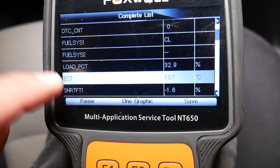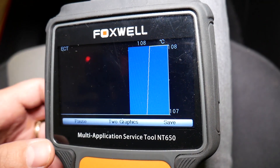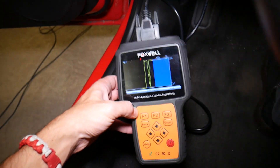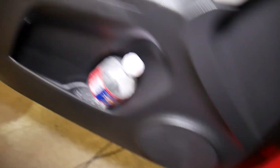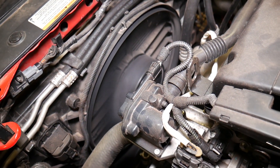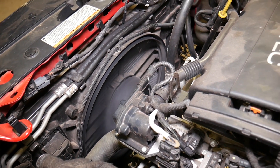We're going to select complete list and open ECT — this is the coolant temperature sensor graph, shown in Celsius. We'll have a Fahrenheit conversion in the description below. At 108 degrees Celsius, check it out — we just had a drop right now, which means the radiator fan turned on. Make sure the AC is off, because if the AC is on it will automatically turn the fan on. So at 108 degrees Celsius, that fan did turn on at a lower speed, not high speed.